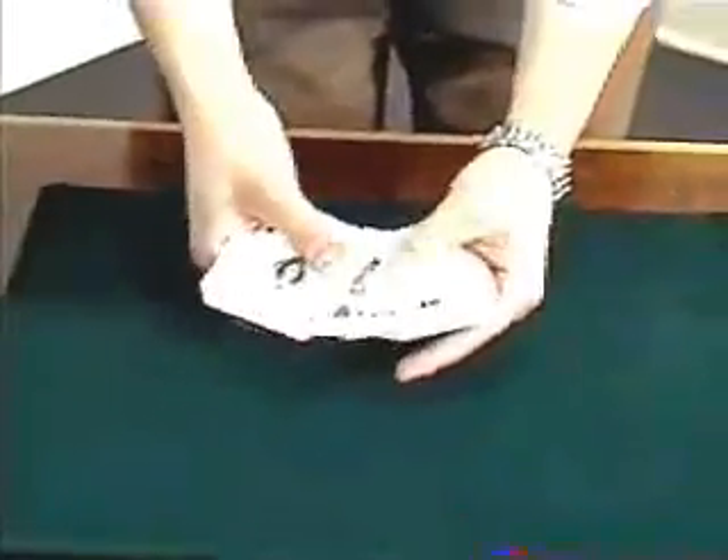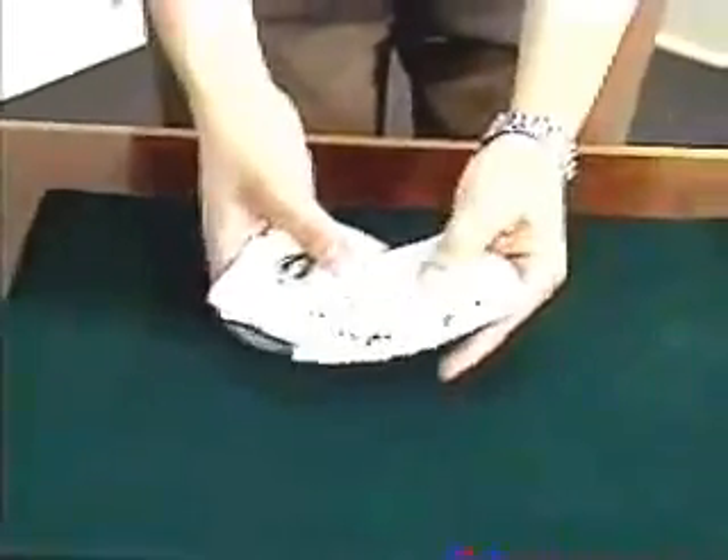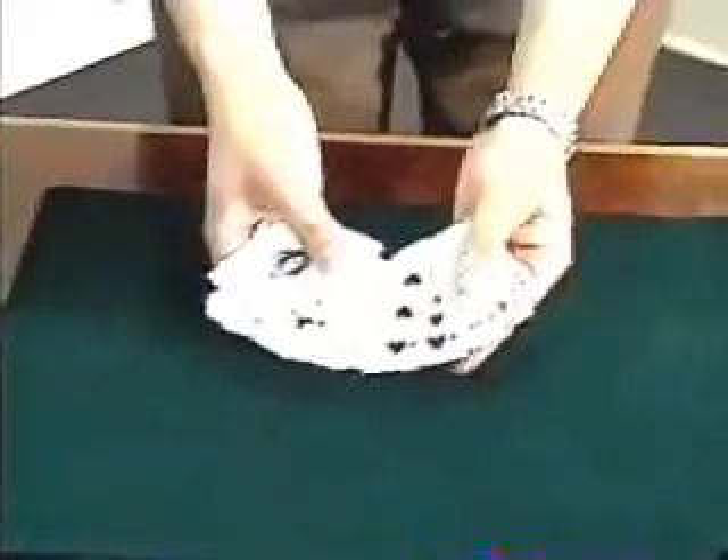You can show those cards to really and truly be mixed up — club, heart, spade, diamond — black and red cards all truly mixed up.